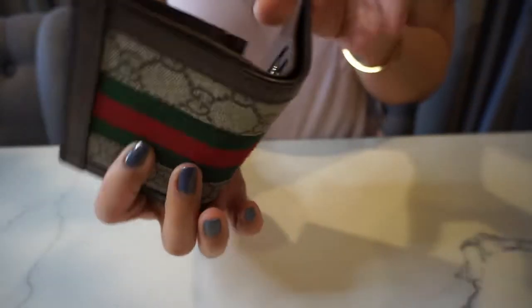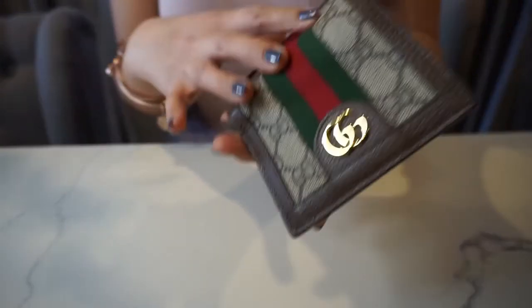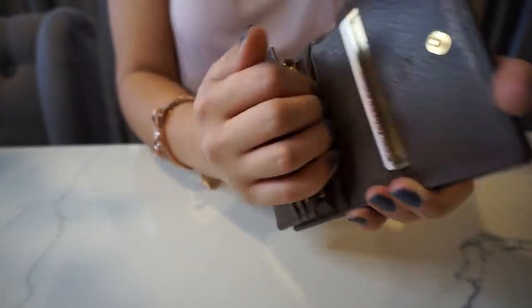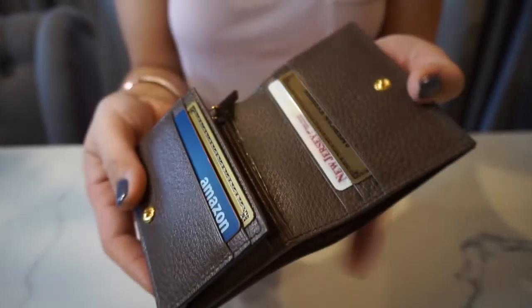It has a bill compartment, which is awesome when you carry a small wallet. Normally small wallets will just be like a fold or just one compartment. So it does have a bill compartment which is excellent.